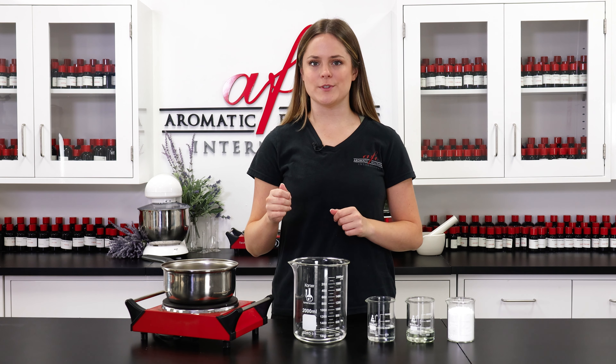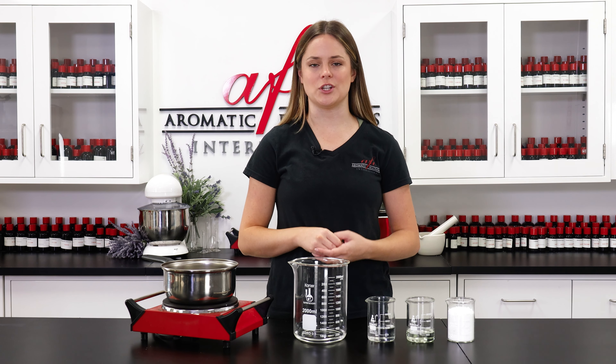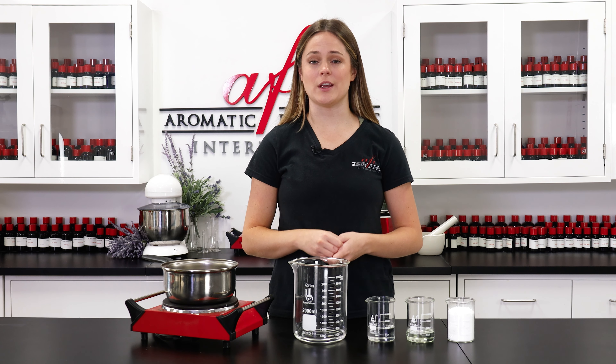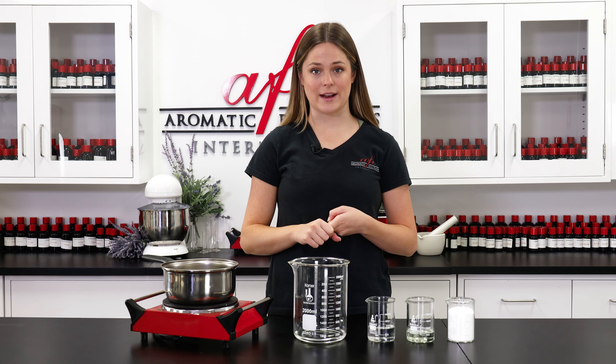using the cold process method. So it gets us foaming bubbles from various surfactants that produce lather and plenty of gentle cleansing. In this recipe I'll be using a combination of sodium lauryl sulfoacetate and cocamidopropyl betaine as my surfactants.